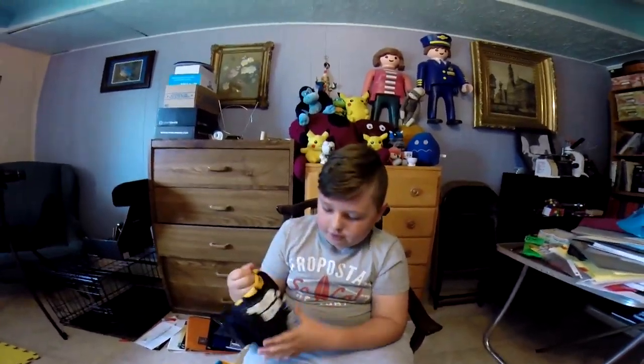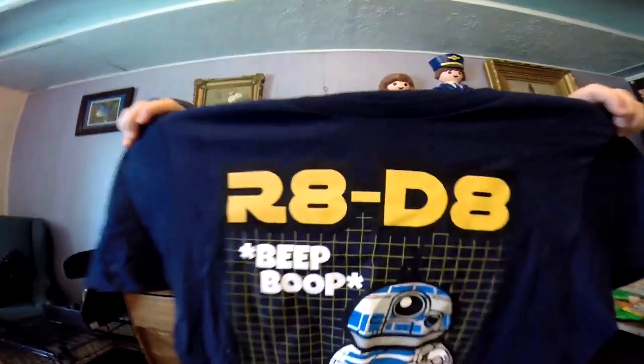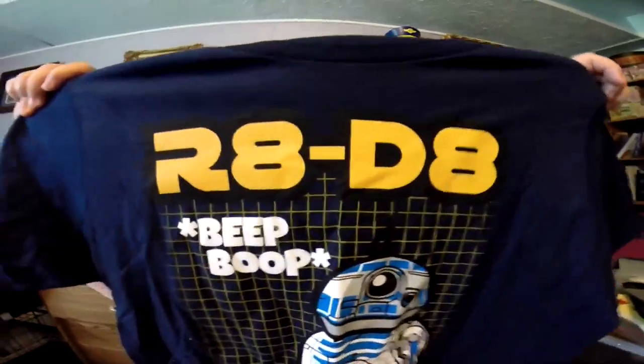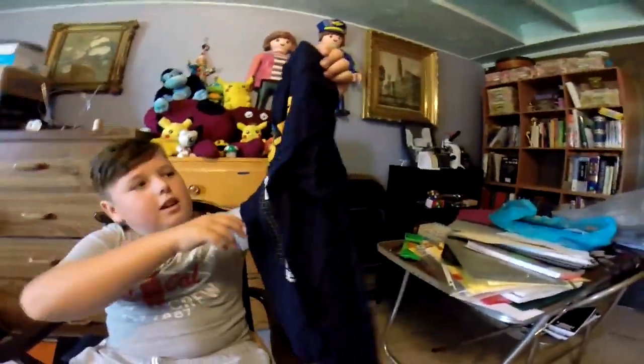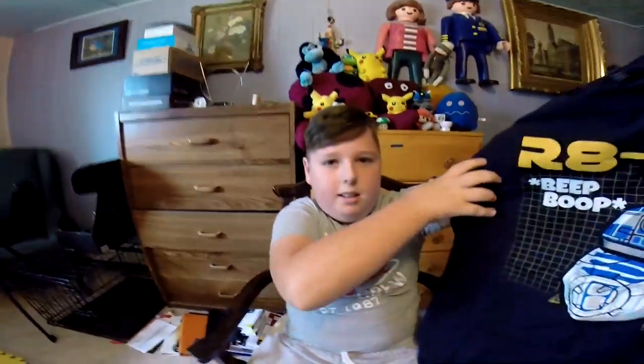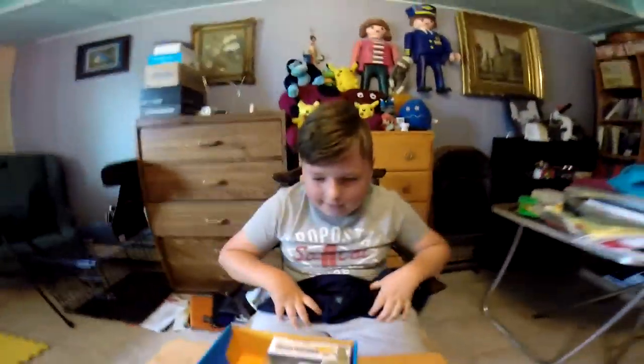I'll always take out the shirt first, and it is an R2D2 — like a TV thing — wait, it's a BB-8 and R2D2 thing. Yeah, I kind of like that.